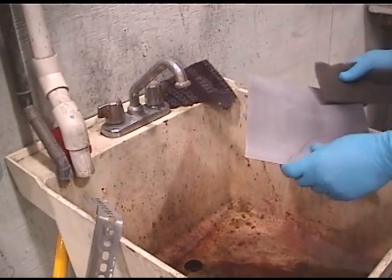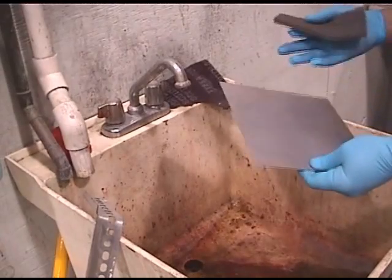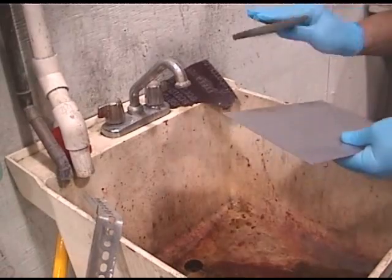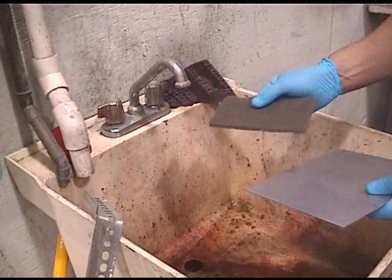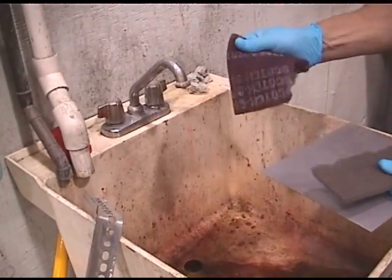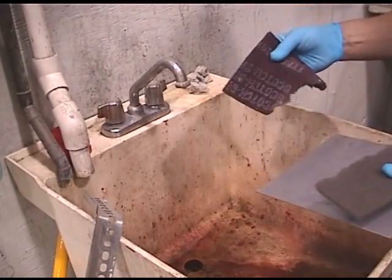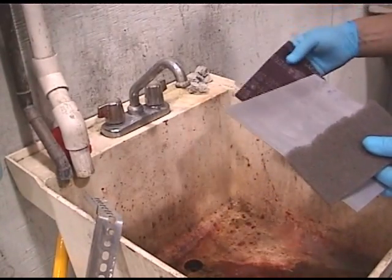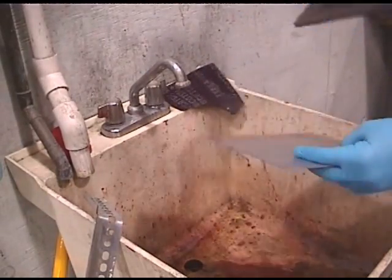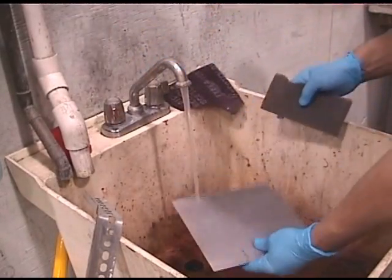Okay, here we are. We've let this sit for about three minutes — it's dull. Now we're going to rinse it, and while I rinse it, I'm going to gently wipe it with the Scotch-Brite abrasive, very mild. This is a harsher one — I don't recommend using this on new metal because it's overkill and you don't want to reduce the thickness of your metal. Using the fine Scotch-Brite on new metal, you're not going to affect the thickness. Turn your water on and put it under.